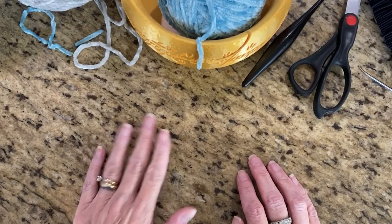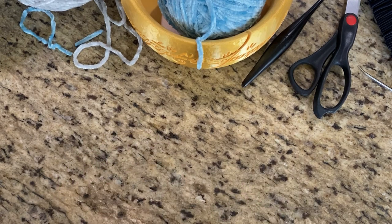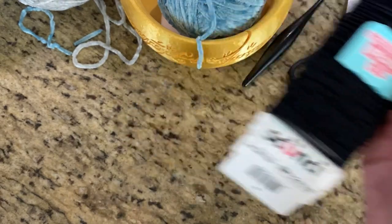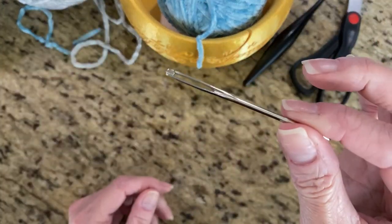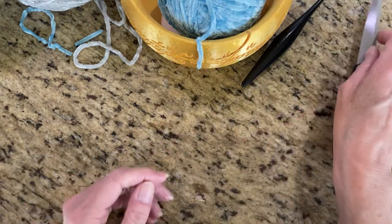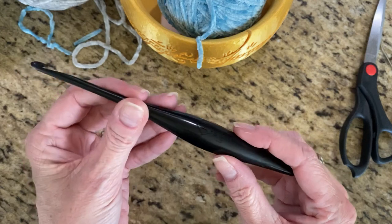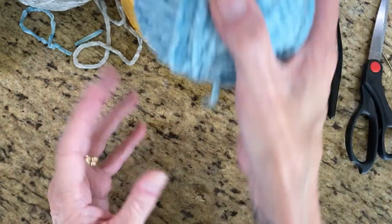Hello! For today's video tutorial I'm going to teach you how to do a velvet hair scrunchie. The things you'll need are some elastic hair ties, a darning needle or an embroidery needle — it has a big eye on it. I use the ones with the bent tip, but you can use the ones with the straight tip — and a pair of scissors, and a crochet hook.